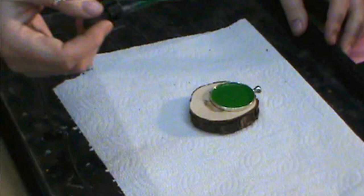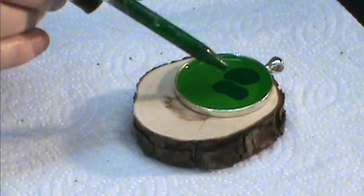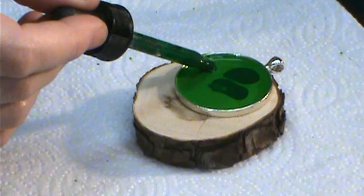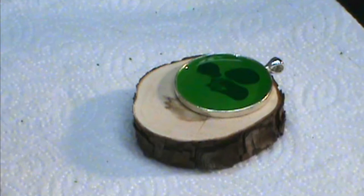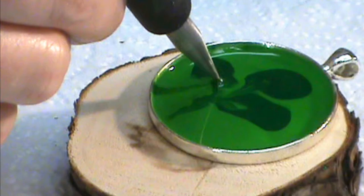Now I'm going to come in with my green color and we're going to try to do a clover. I'll put in a second dot and just enough to squeeze it out until you get as big as you want it, and then the third one on the other side. I'm going to come in with my wax tool — I'll warm it up first because you don't use a cold tool with warm wax — and just pull those around a little bit and give it just a little stem.